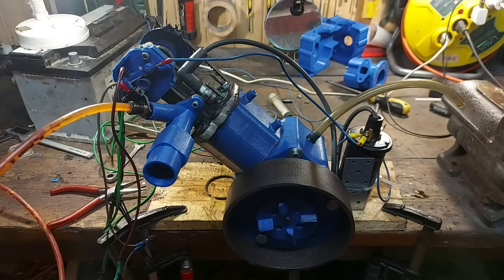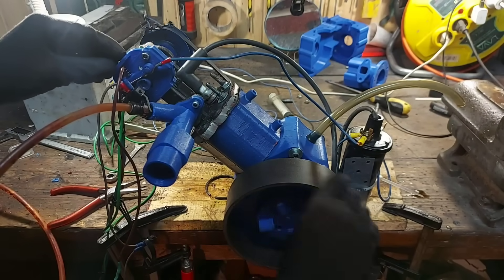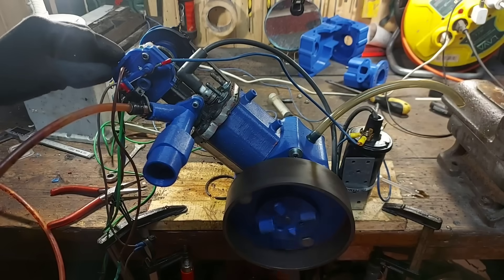This is definitely a new record run for this engine. It still had a bit of compression but I decided to stop the testing session so I don't damage the crankshaft.